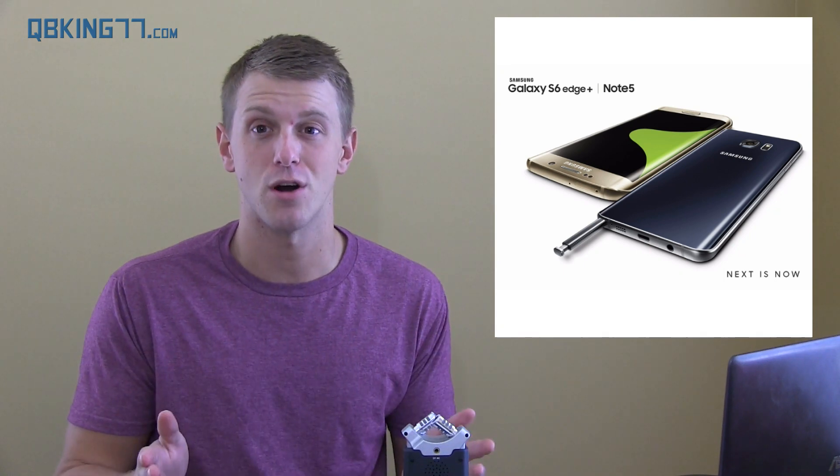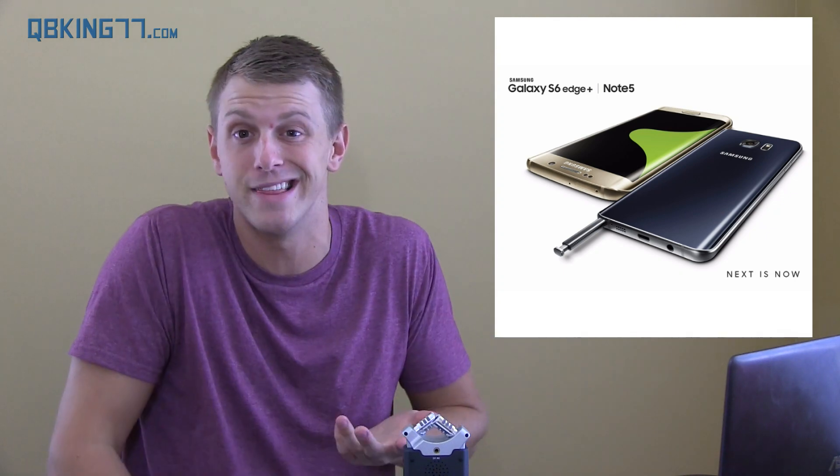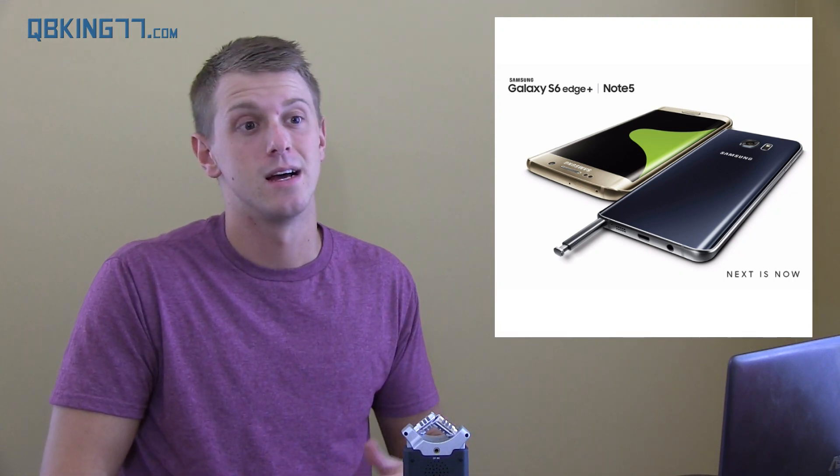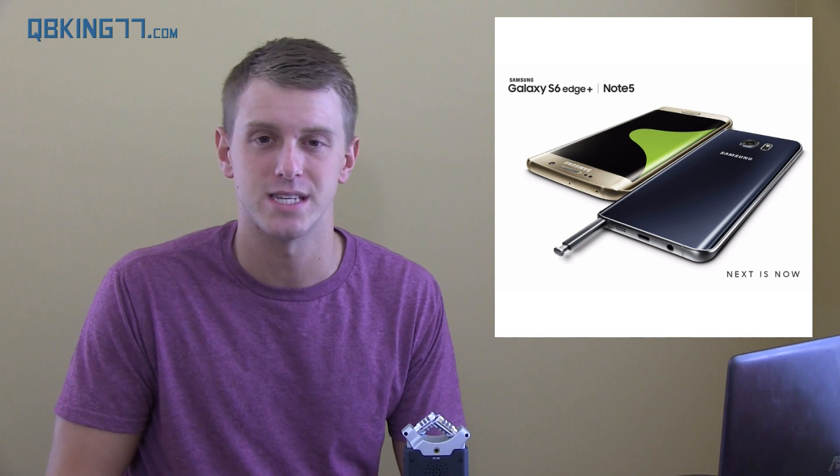You can't add a micro SD card. You can't remove the battery. Note 4 owners might say they really need that micro SD card slot and decide not to upgrade because of that. It's a little unfortunate — I wish they would have at least had a micro SD card slot.